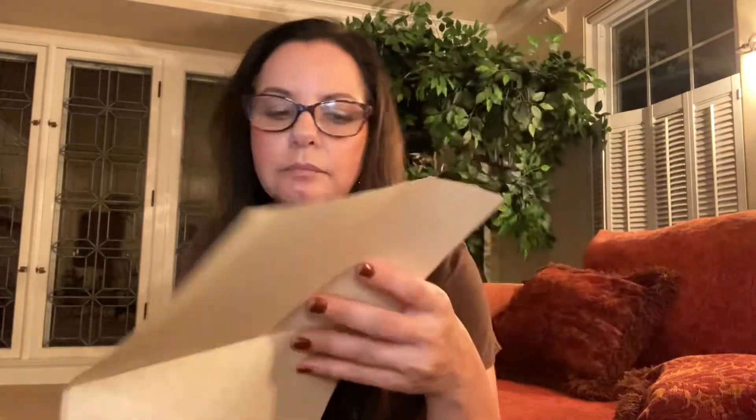Nyx is said to have prophetic powers and gave oracles from a cave. Being the goddess of the night, she is also psychic and a bringer of truth. When she takes the name Euphronae, she is the mother of good advice. It is said that Nyx passes her daughter Himera, who rules the day, twice a day — at twilight and dawn — and they can only wave at each other from their chariots as they pass through the gates of Tartarus. She's associated with bats, owls, and cats — and in the illustration you can see the shadow of a cat.